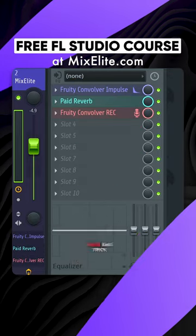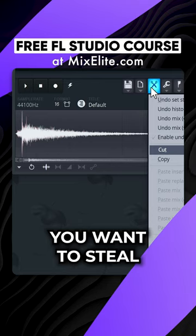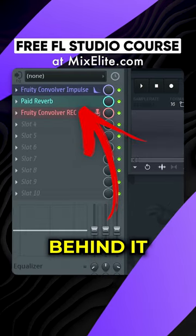Reverb manufacturers hate this trick. Load Fruity Convolver and cut the default input. Load the reverb you want to steal and place another convolver behind it.